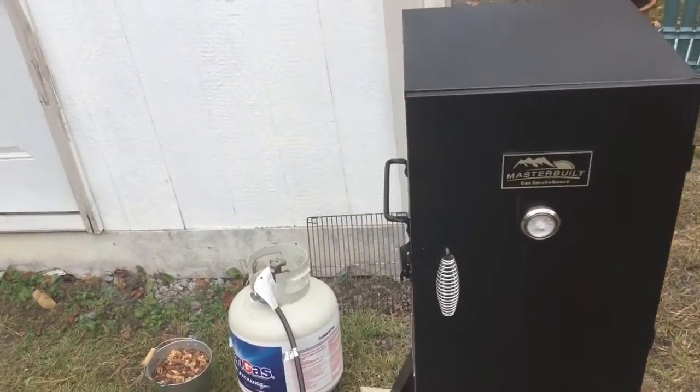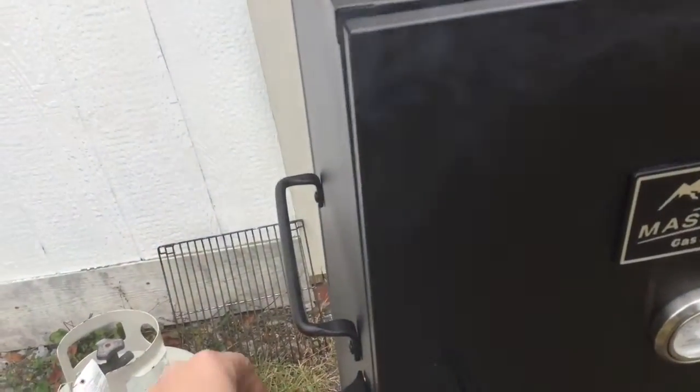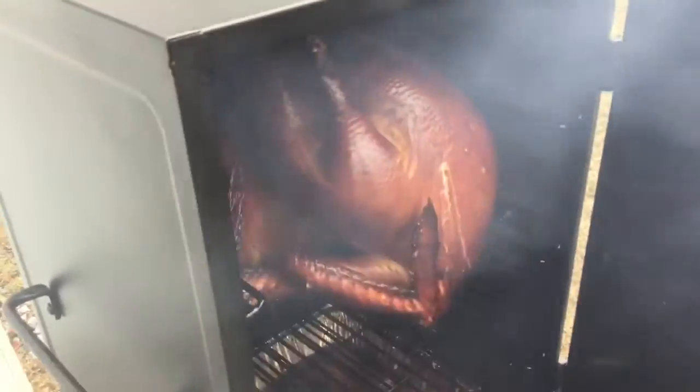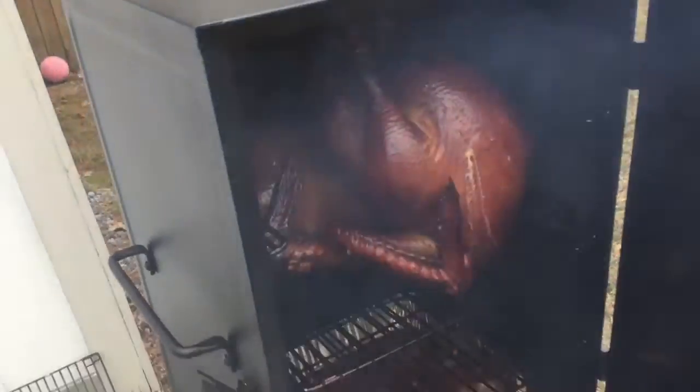Happy Thanksgiving. You can see what I'll be having tonight. I'm about halfway through — it's been about three hours smoking two 12-pound turkeys.